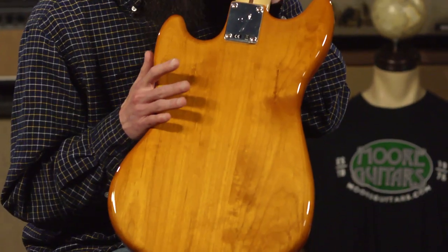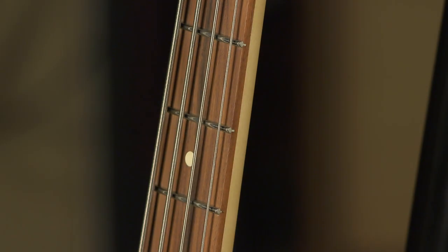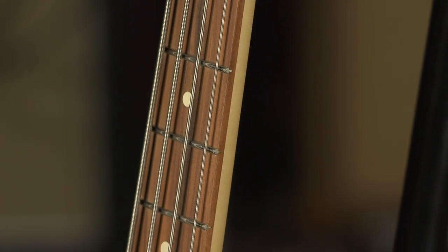It features an alder body. You can see a really nice warm rustic look to this — it has a beautiful wood grain. It also features a maple neck with a pau ferro fingerboard.